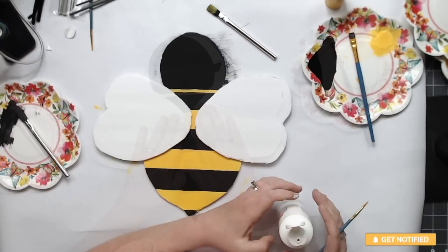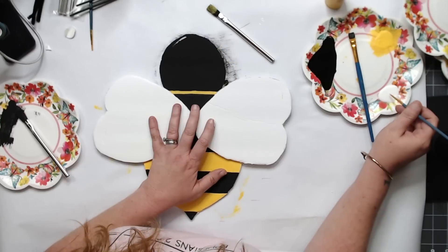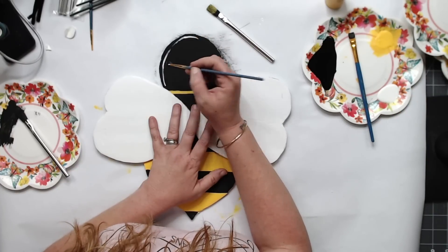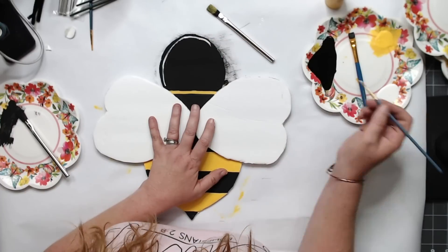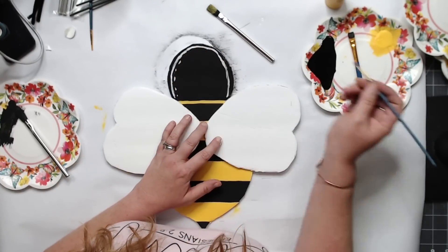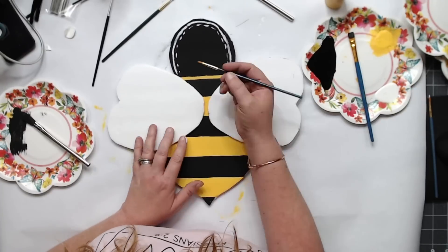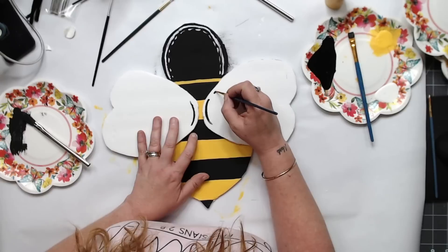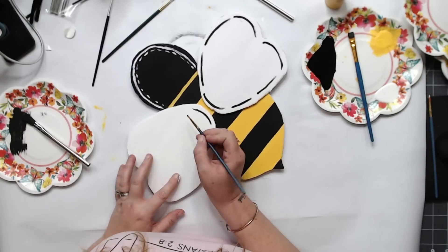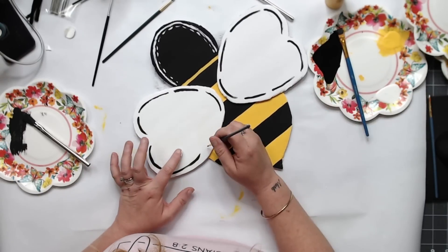This thing turned out so stinking cute. My first attempt at the head was awful, so I'm going to let you know — I repainted it, but I left this in the video so you could see. I did not like how it turned out at all and I ended up painting over it. I have so many foam board ideas — I've been making printables and templates for my Facebook friends and I just had to share it with you guys.